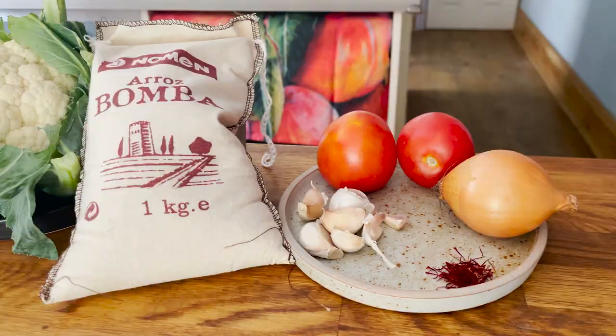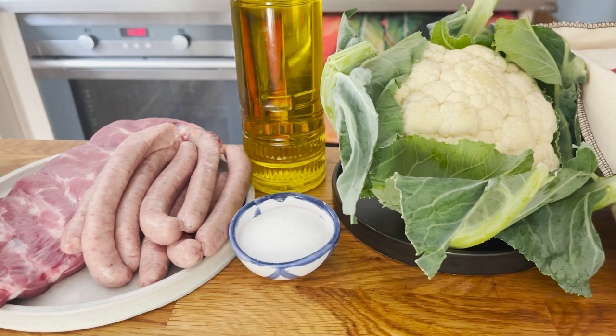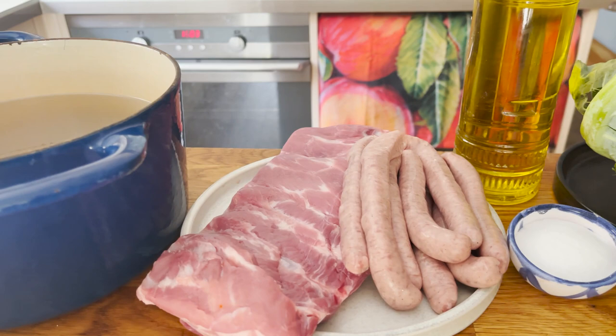We're going to need some saffron, Spanish onion, tomatoes, garlic, Spanish paella rice — I'm using bomba varietal in this particular rice — cauliflower, extra virgin olive oil, table salt, pork sausages, pork ribs and a light chicken stock.